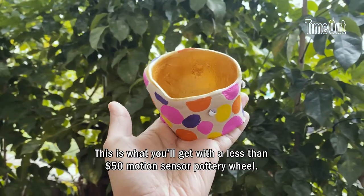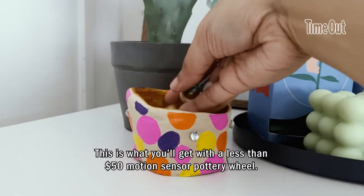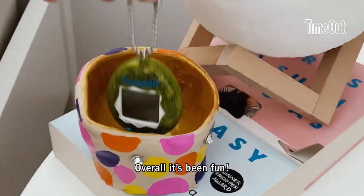This is what you get with less than $50 — a motion sensor pottery wheel. Overall, it's fun!